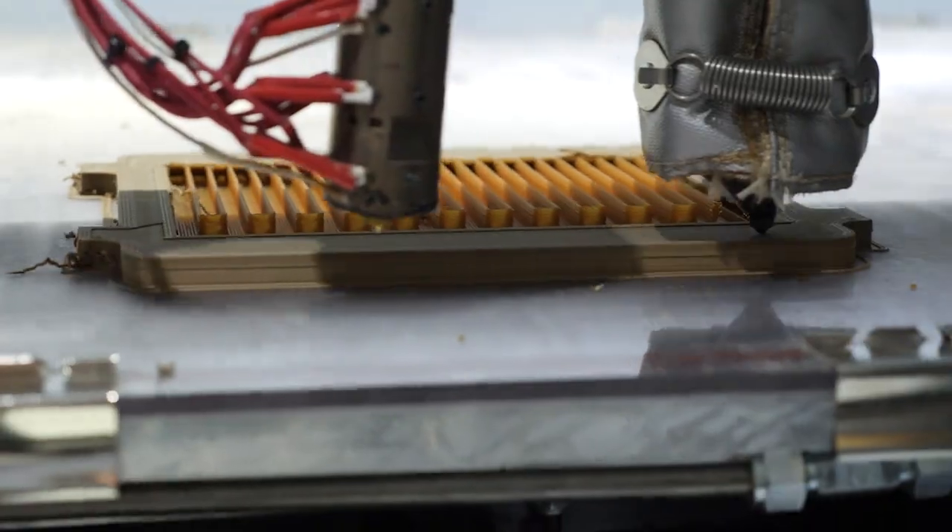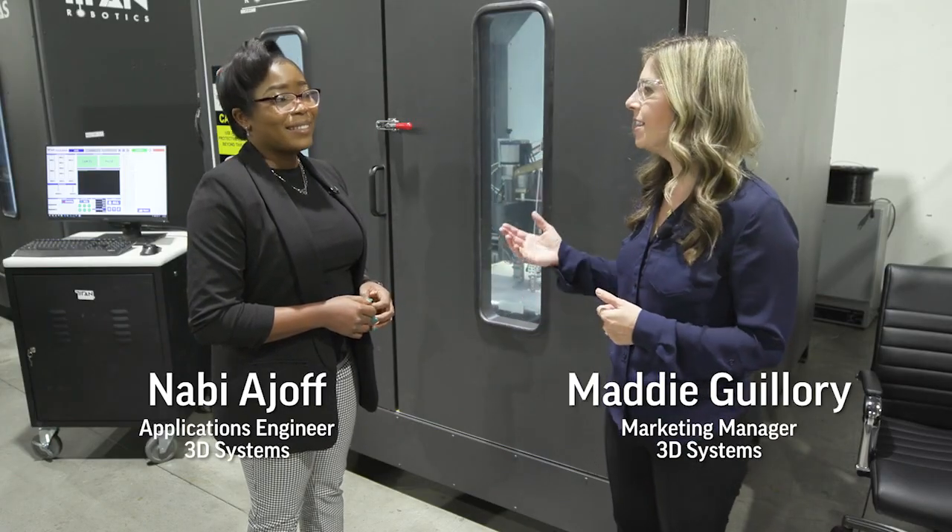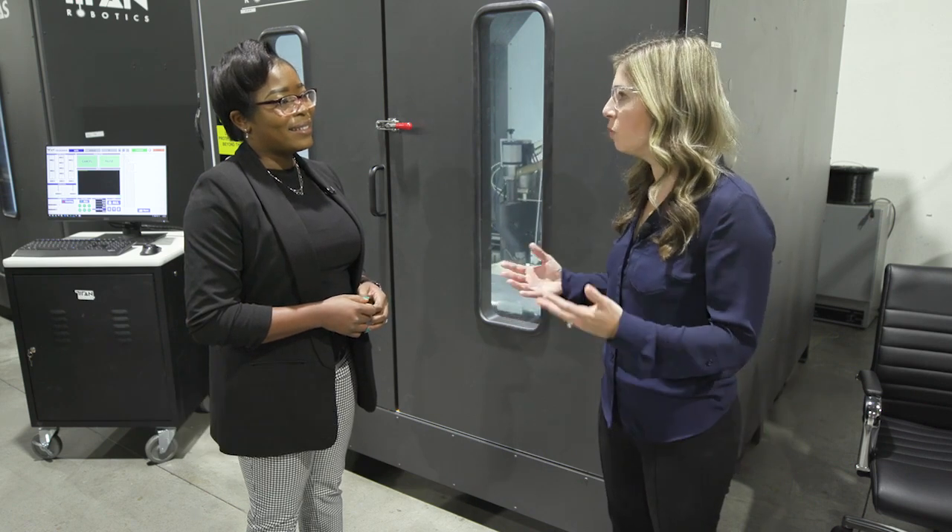We're getting a dual print kicked off right now on this Atlas machine behind us with pellet and filament extrusion. Navi, tell us why you might want to use pellet and filament in one print.